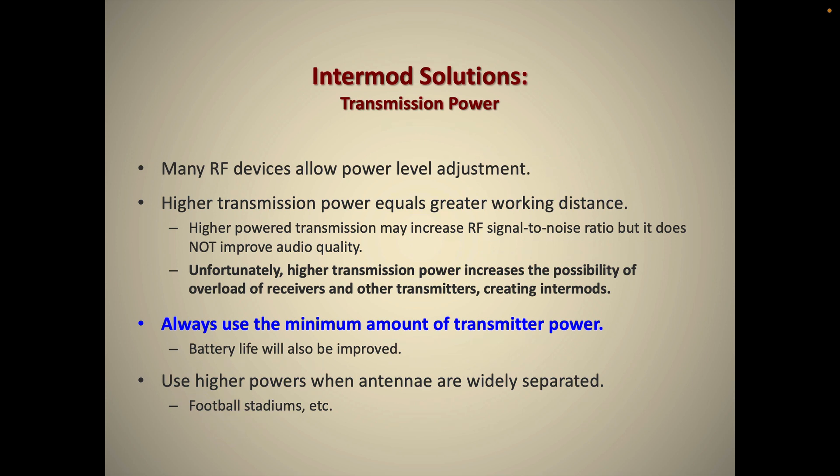Most devices also let you change the amount of transmission power. If you're working a football game and need to transmit over a long distance, going into the device menu and setting it to a higher transmission power is a good idea. But if you're working in a small venue like our Gracie Theater, set it to the lowest possible power — with low power it's less likely to overload nearby transmitters or the receiver system. Lower power will also help your batteries last longer.